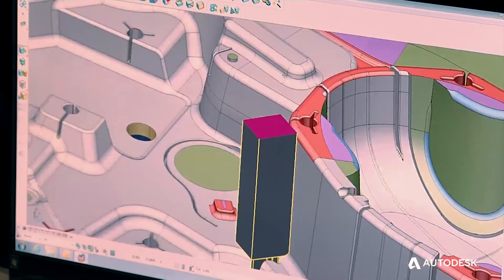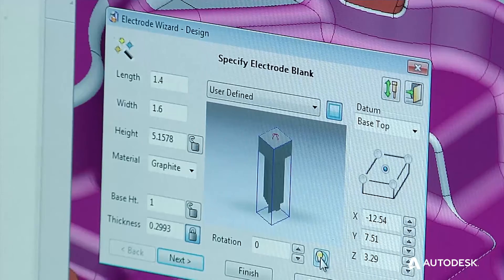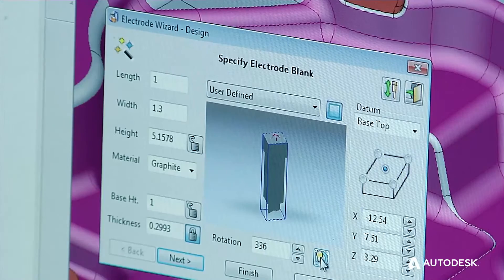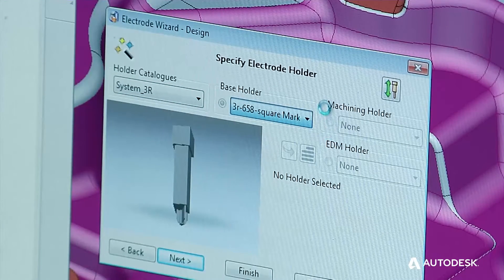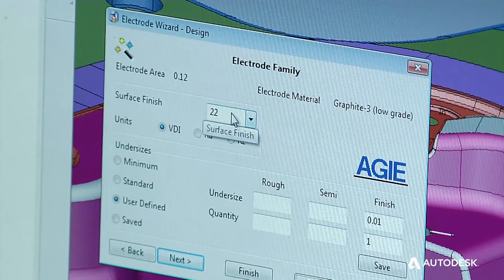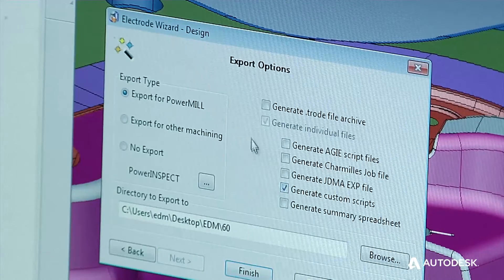We're going to look at an electrode that we've already made and pull it into the wizard. It also has an icon in the wizard that allows me to rotate my base holder so that it saves on carbon. I'm telling it that I want to use a 3R holder. We had PowerShape custom-make a few items inside here so that it'll meet Cavalier Tools' needs. The wizard allows us to get our VDIs and virtually all the information we need to burn, and then we use the custom script.